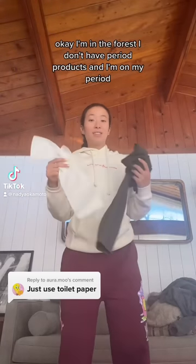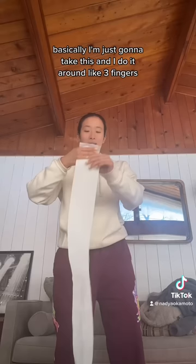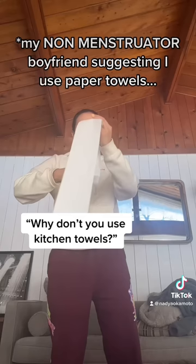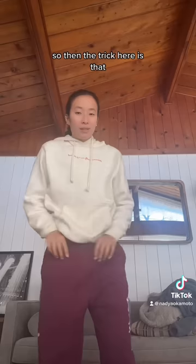I'm in the forest, I don't have period products and I'm on my period. I'm going to show you my makeshift pad situation. Basically, I'm just going to take toilet paper and wrap it around like three fingers. I don't use a kitchen towel or paper towel because it's rough and we're going on a two-mile hike, so I'll just use this.